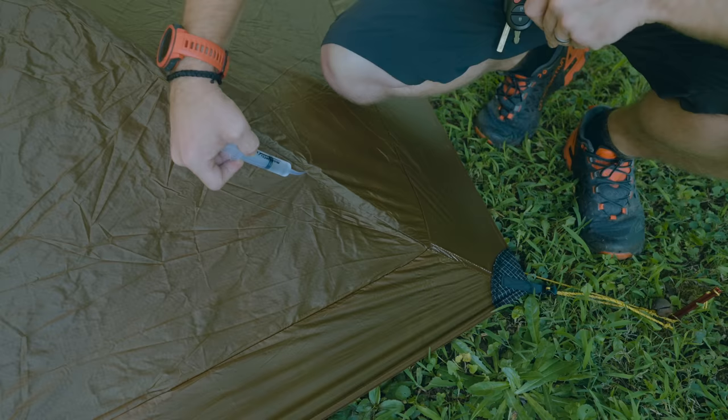I've come back to the point where I started and I'm going to do this seam that goes across here. When you come to something like a junction point, make sure to seam seal on both sides. Take the syringe and put it here, then pull back and put some seam sealer on the other side as well.